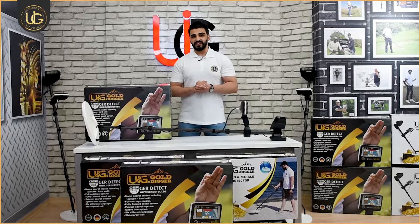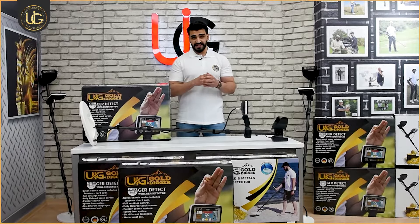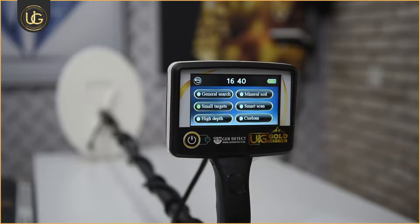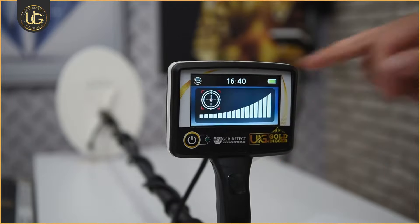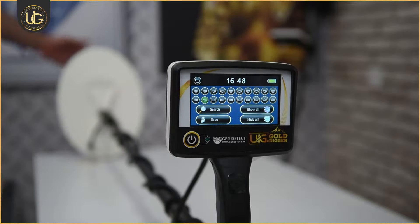The UIG Gold Digger device operates with seven different search systems in one device, meaning you can have seven devices in one. First: general search system. Second: small target search system. Third: high depth search system. Fourth: mineral soil search system. Fifth: smart scan system. Sixth: custom search system. Seventh: pointer system.